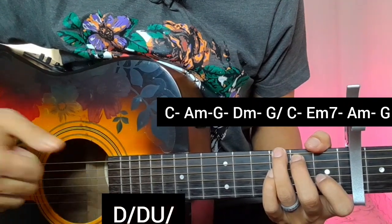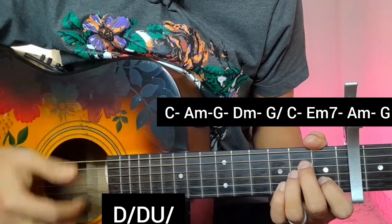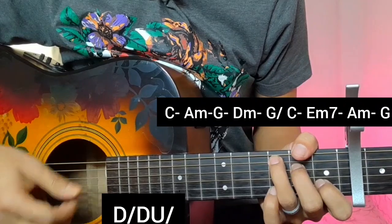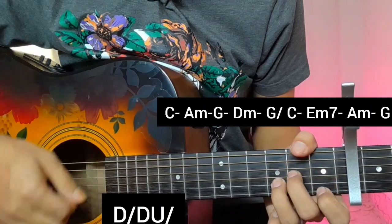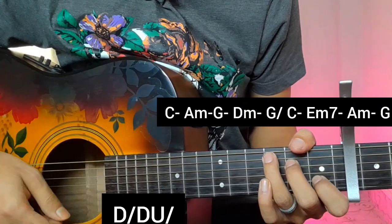For the ending of the first section, the strumming pattern is: down, down-block, down, block, down, down-block. Why did you break my heart? Why don't you fall in my love? Why don't you turn away?